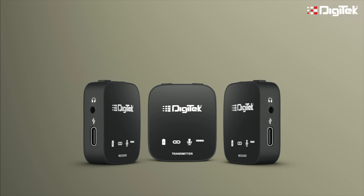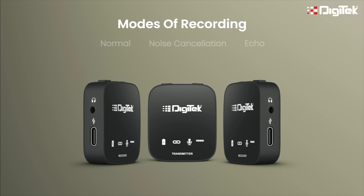Step 4: select the mode of recording on your transmitter. There are 3 modes. Normal — for regular recording — it's the preset mode when you switch on the transmitter.